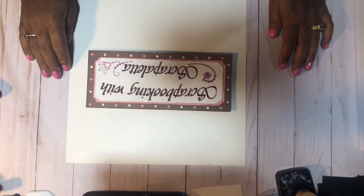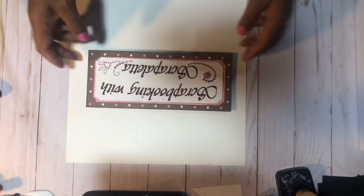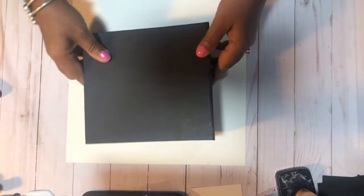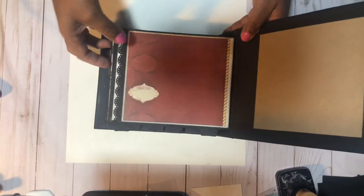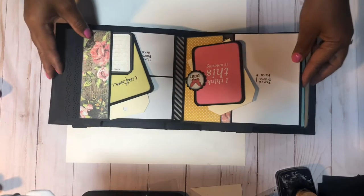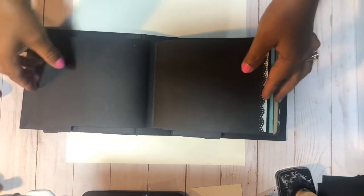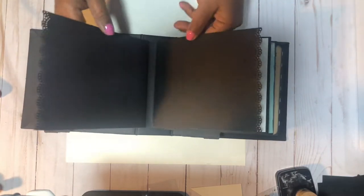Hi guys, scrapping with Scrap a Letter here. I want to do another quick play date in my book. We're gonna do just another page in the book that we've been working on. This is the little book right here - we did some pages, you can remember we did these pages right here. We'll do a whole other show of the book when we finally get it finished, so we're almost at the end.